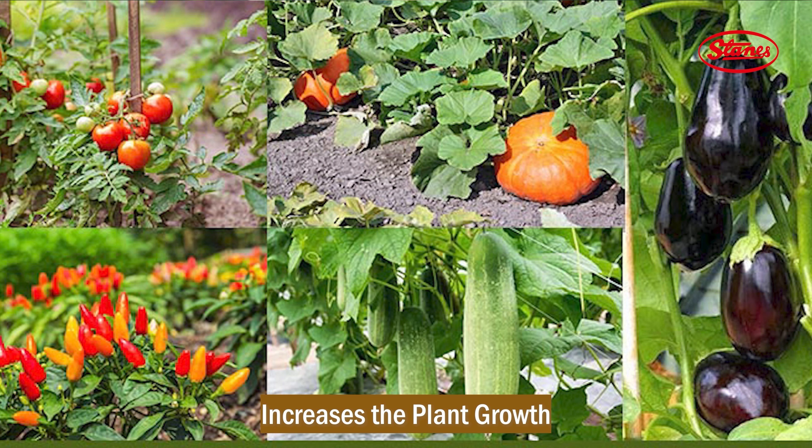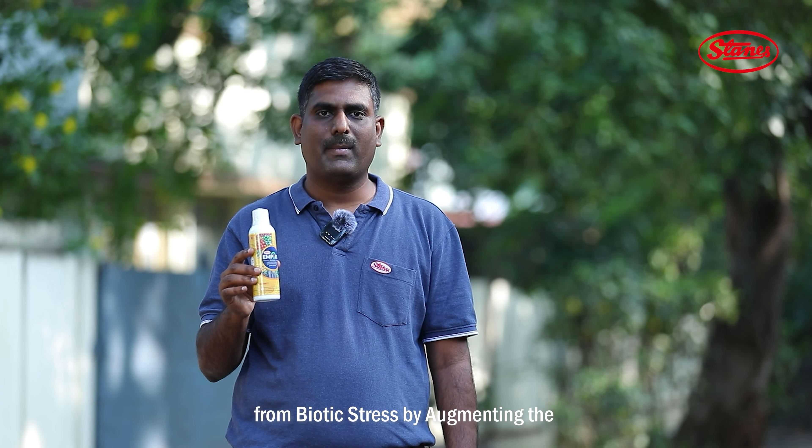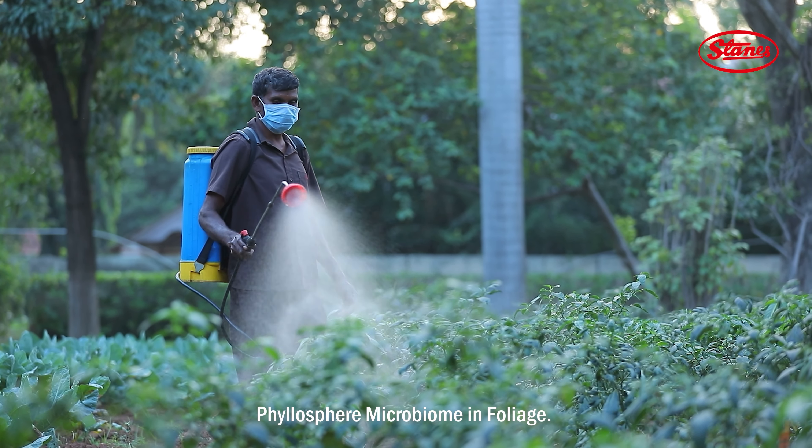Ampere's USP is that it increases plant growth by stimulating the physiological potential of the plant. Ampere also protects the plants from biotic stress by augmenting the phyllosphere microbiome in the foliage.